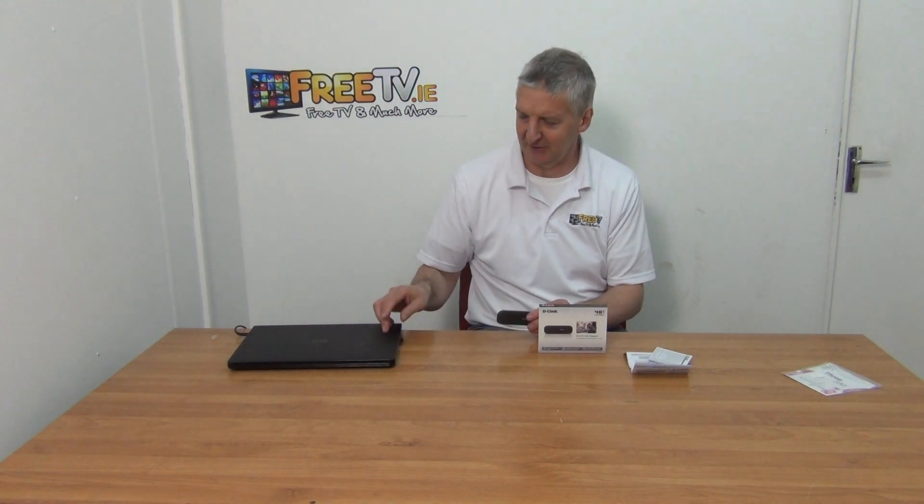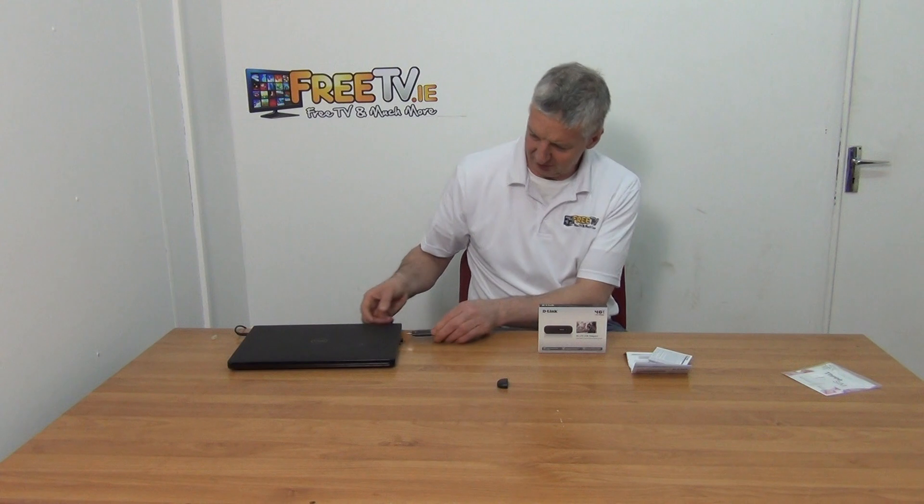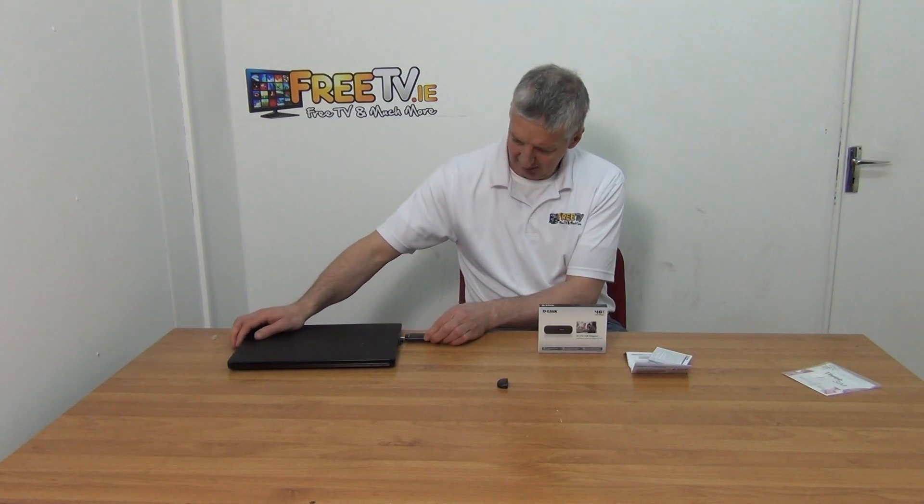The general idea of this is you have something like a laptop and you want to put it online. What you're going to do is use this dongle here — you use the USB connection on it and slide it into your device.